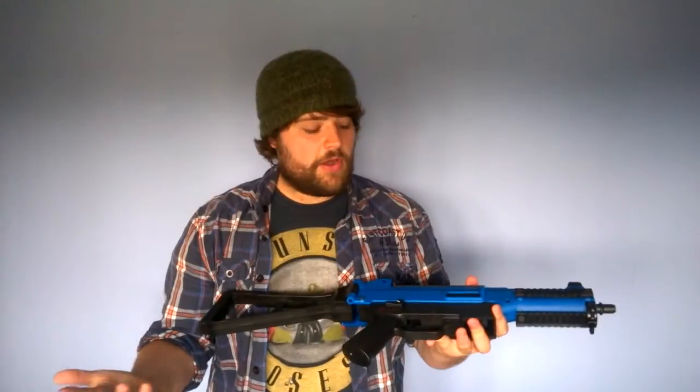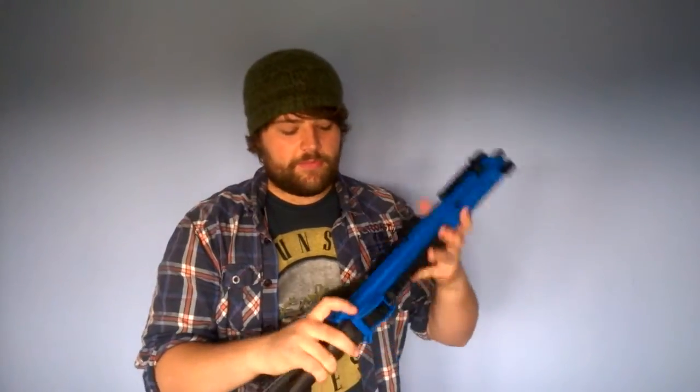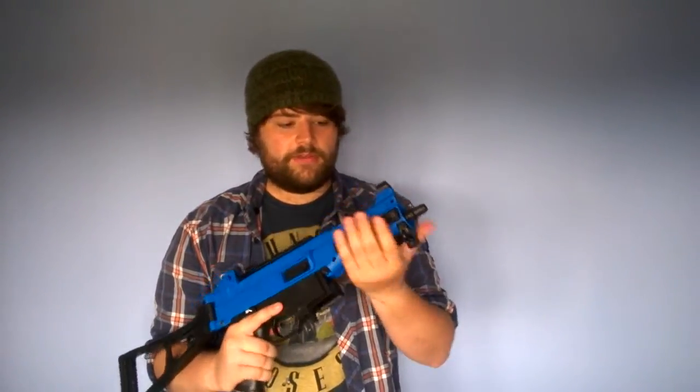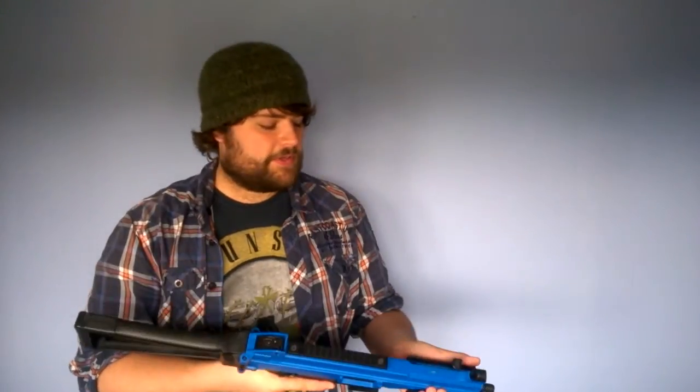I can't stress enough how similar this is to the T36 I have, from a visual perspective, though mechanically they're very, very different. You've got a very similar folding stock, very similar rear and front sights, the same front and rear sling mounts, the same sort of release, and the same three front rails in the exact same positions. Aesthetically and in feel, it's very similar as well.